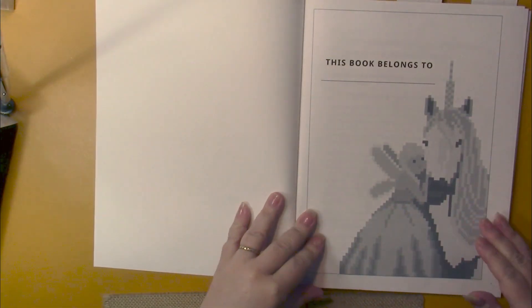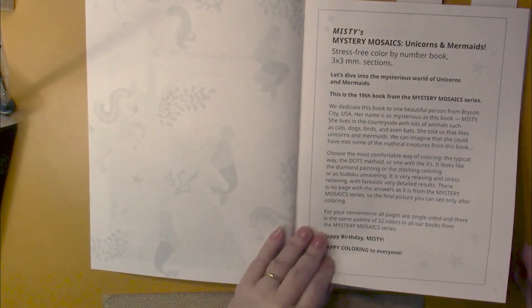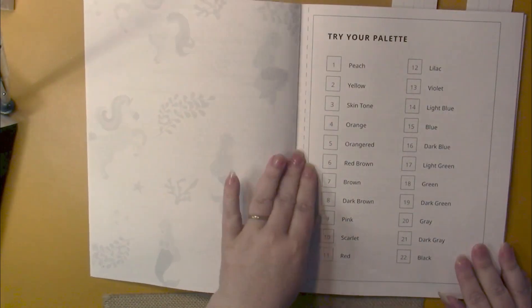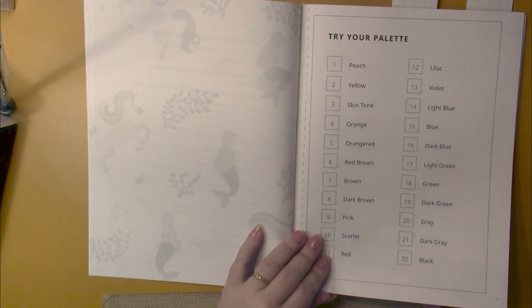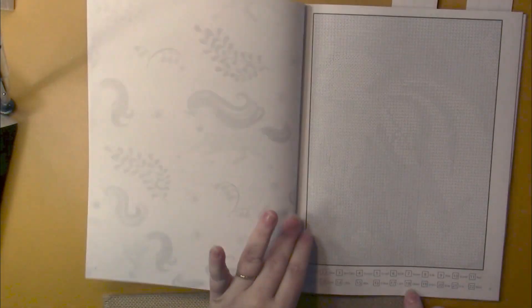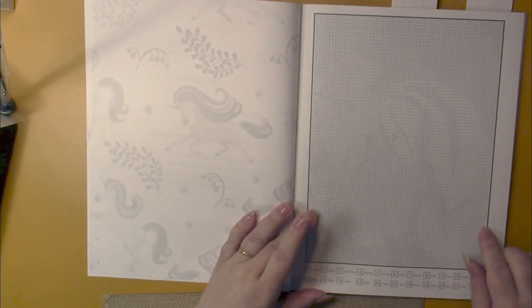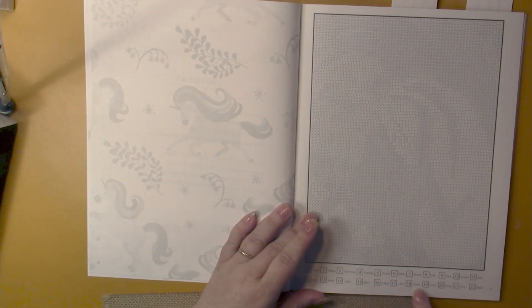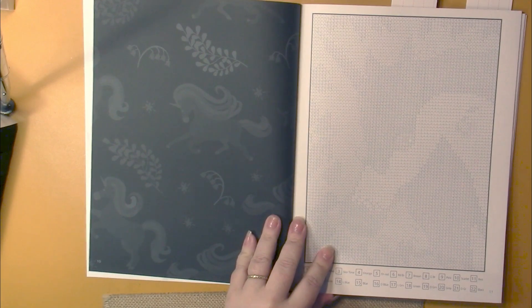So we have a 'this book belongs to' page, then there's an information page that lets you know how to do these types of color by numbers. This is your palette page, which you can cut out and take with you, or you can just use the color palette at the bottom of each page. On the right hand side of the page is the puzzle, which you fill in with the colors shown in the color palette below. Each page is single-sided with a black backed page, and the puzzles are framed.